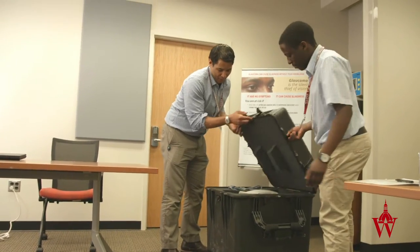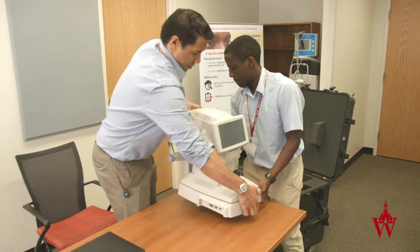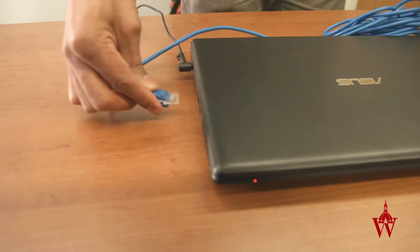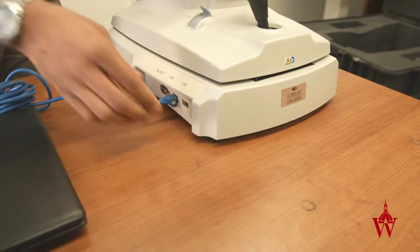Unlock and open the case. With two people, gently lift the autorefractor from the case. Place the autorefractor on a stable surface and connect the power cord. Connect the internet cable to the computer and to the autorefractor's LAN port.